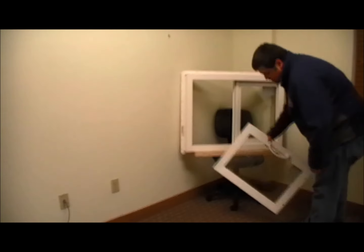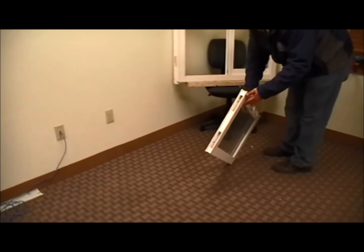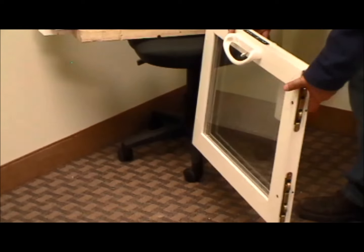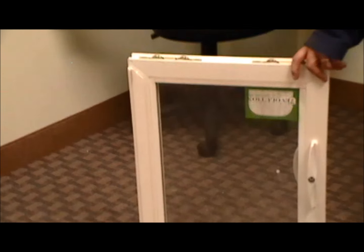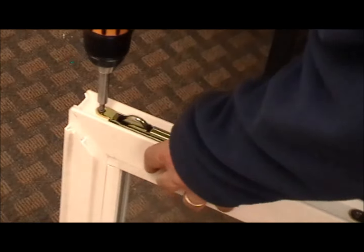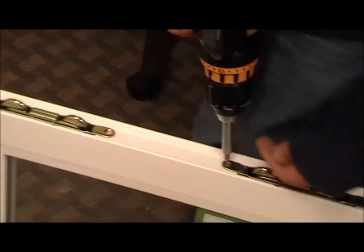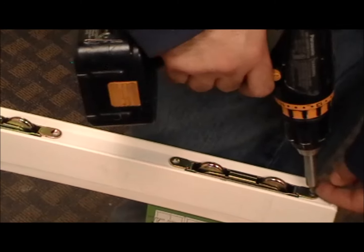Now we want to take our sash and reverse the hardware. On the top side of the sash you had open holes; the bottom had your rollers. We need to take the rollers out and reverse those. Using a screw gun, we're just going to take out the four screws, pop the rollers out, and set those aside — we're going to need them.